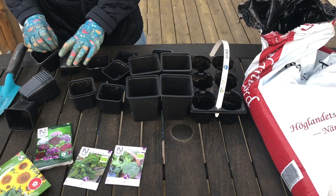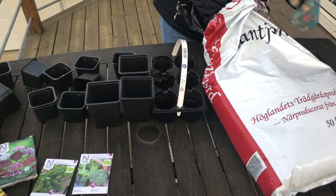Hej på er. Jag tänkte att det var dags att så nu när våren är här. Så det är vad jag höll på med nu i dessa coronatider.